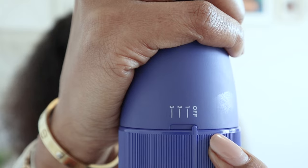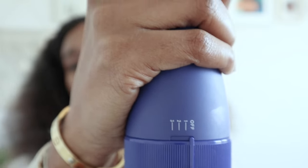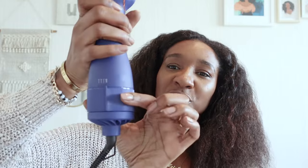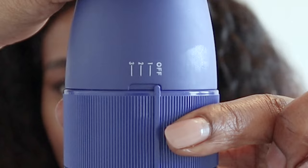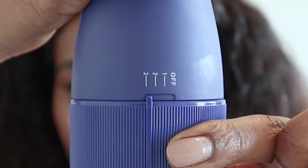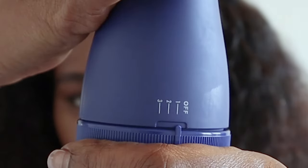Let's move on to the settings. As you can see it has three settings. There's off — well that's not a setting — then you've got one, two and three. Number one is the cool high speed setting. Number two is the hot low speed and number three is hot high speed. All you have to do is twist this nozzle here. No buttons turning on and off whilst you're trying to blow dry your hair.